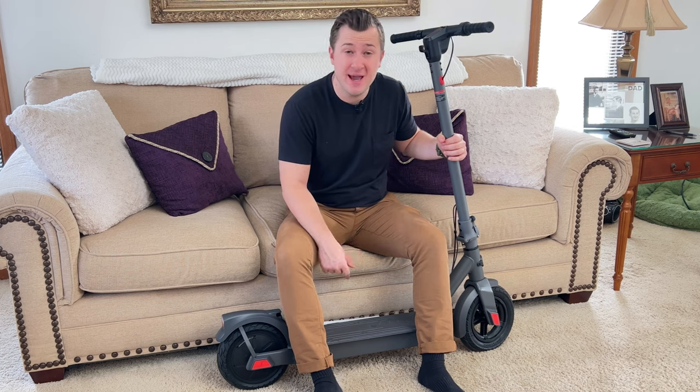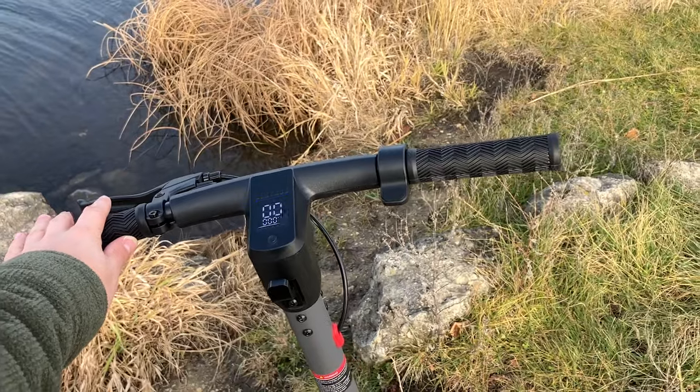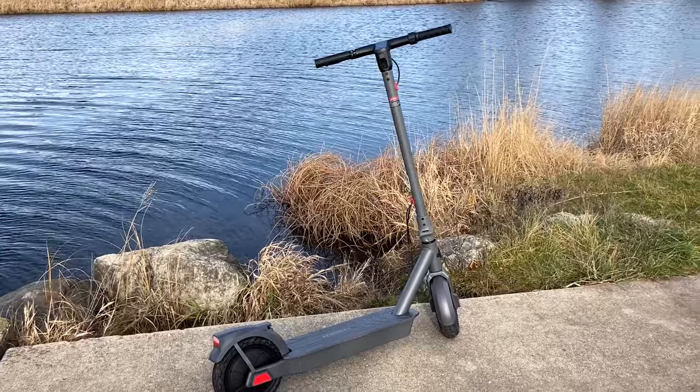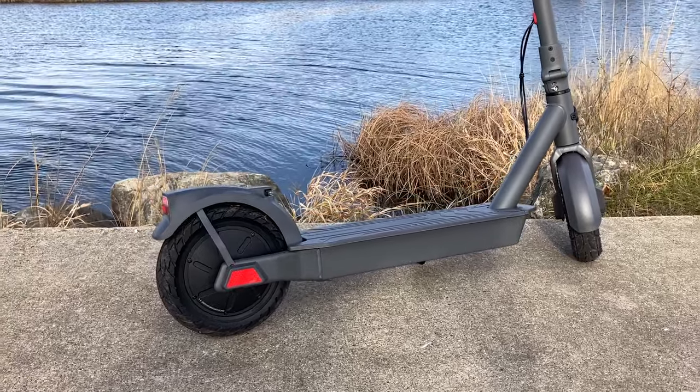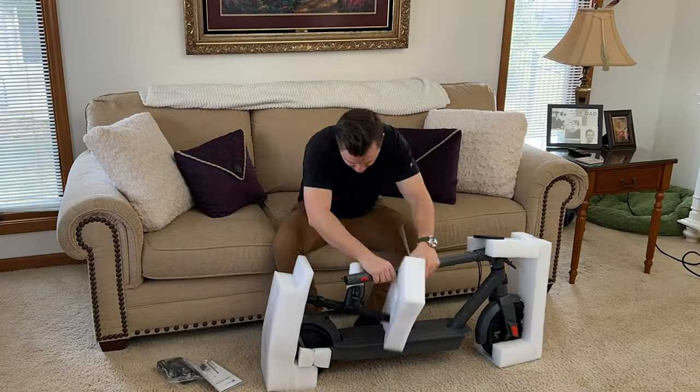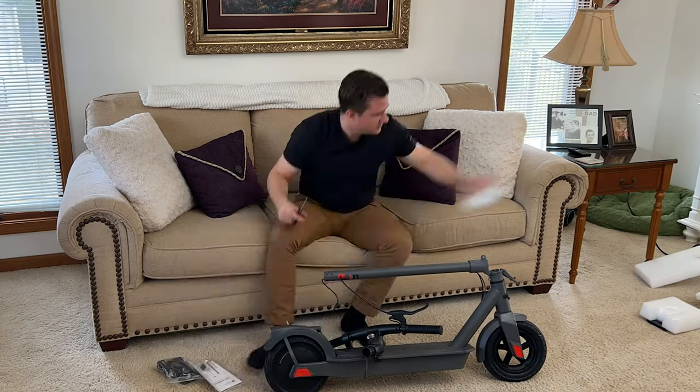We're looking at the CCGAD B18A Aeromax electric scooter. We're going to be unboxing it, setting it up, and talking about some of the features, functions, and why I think this is a super neat and awesome electric scooter. Full disclosure, it was sent to me for free for this video, but as always, that won't change anything that I say. Let's get this out of the box and out on the road.